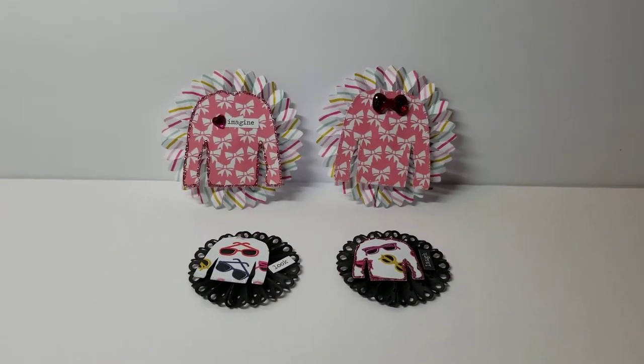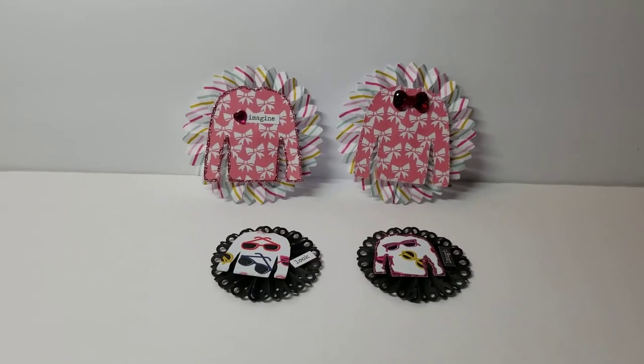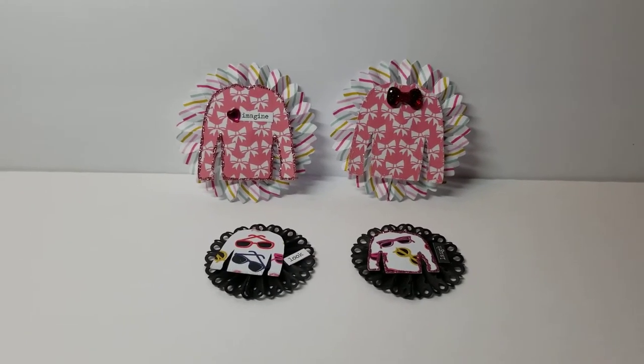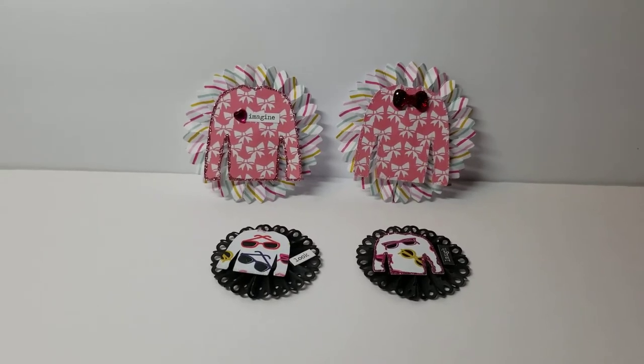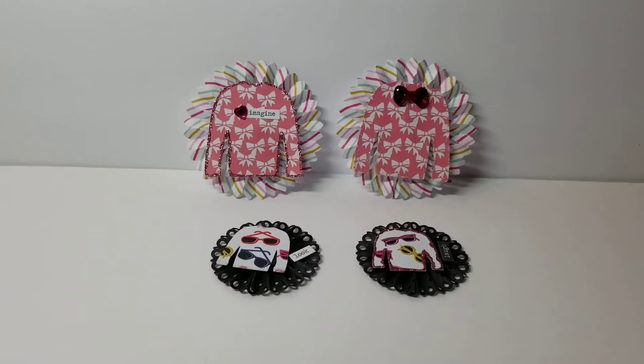Hey YouTube, it's Audrey and I'm back with a quick project for the Cutting Cafe's design team. This time we were given the Christmas Ugly Sweater File to use, but the twist was we could not make it Christmas.